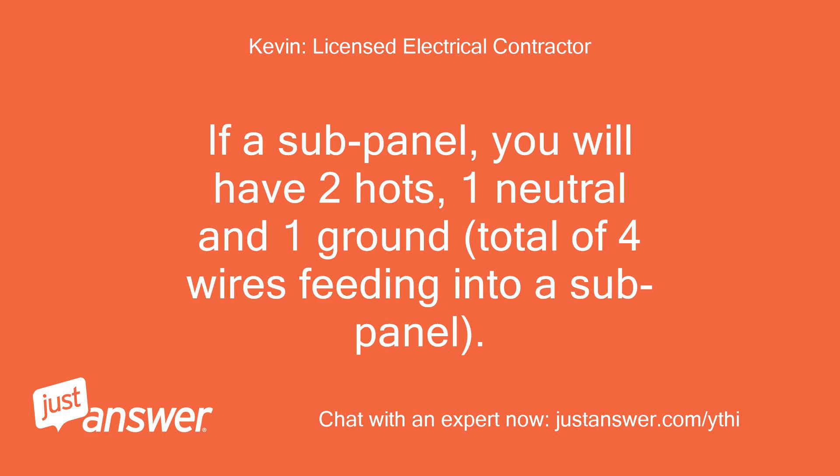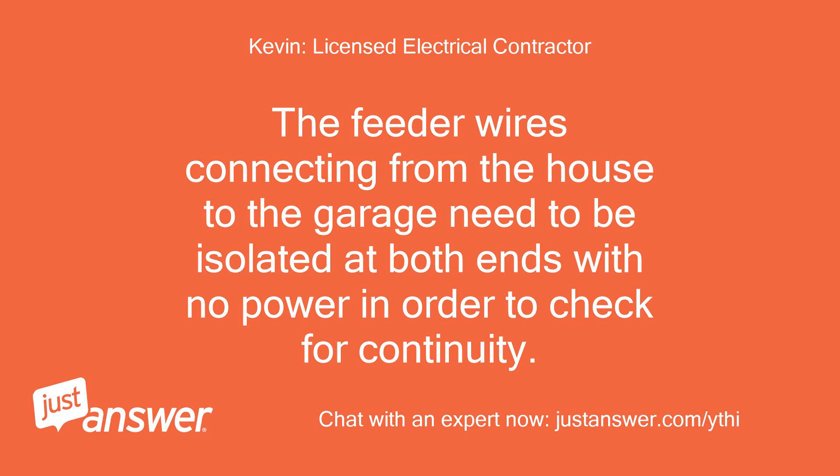If a sub-panel is present, you will have two hots, one neutral, and one ground — a total of four wires feeding into the sub-panel. The feeder wires connecting from the house to the garage need to be isolated at both ends with no power in order to check for continuity.